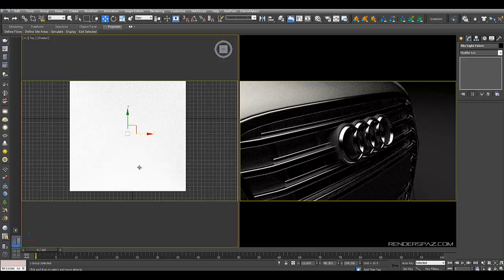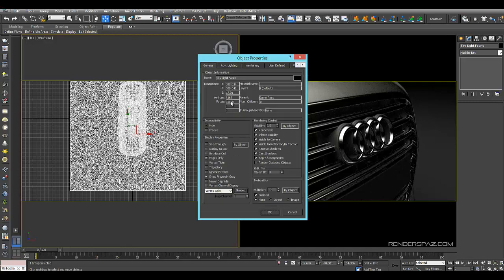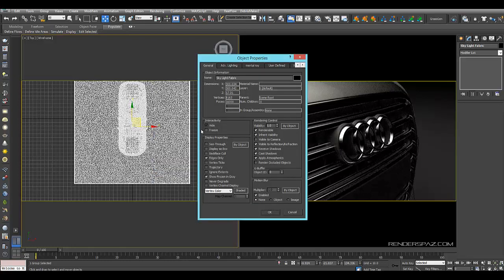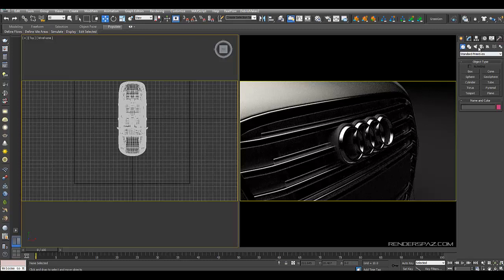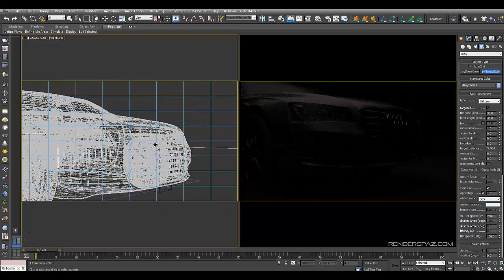What I need to do now is add a camera. I'm also going to go to the object properties on the soft box — under the general tab, I'll make it not visible to the camera so we won't see it in the shot. I'll also display it as a box so we can see our camera in the scene. Then we'll go to the camera tab, go under standard, look for V-Ray, and drag over a V-Ray physical camera. Now we can work from this camera going forward.